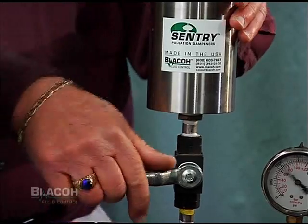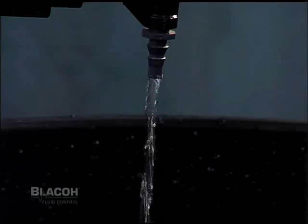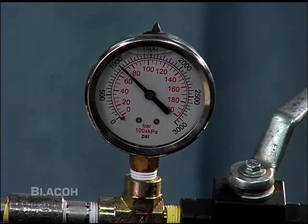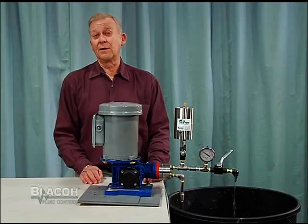When I open the dampener isolation valve and bring the dampener into operation, you can see immediately that the pump's discharge becomes steady and that pressure is now virtually constant, reading 1,000 psi with no damaging vibration to pipes, tubing, gauges, or other in-line equipment.